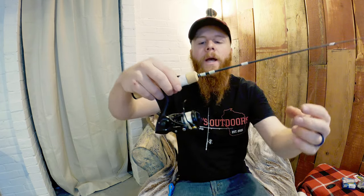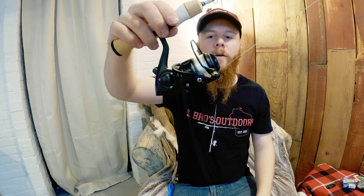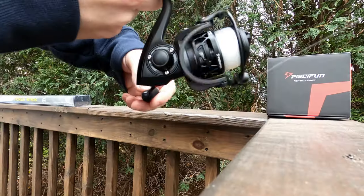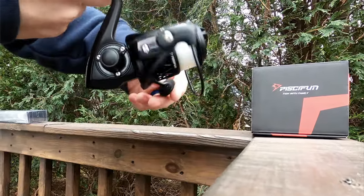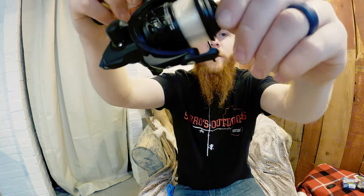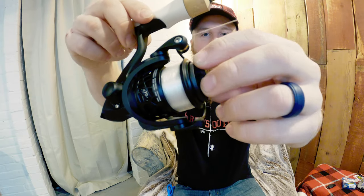Most importantly, I'm really happy I went with the 1000 instead of the 500 — although the 500 would be more than okay. It's a little bigger than most people prefer, but to me it's perfect because the bigger spool eliminates the line twist and line memory. The drag feels solid, and I think this is a solid reel. I cannot wait to get it on the ice — hopefully in a few weeks we can get out there ice fishing and you can see it in action.